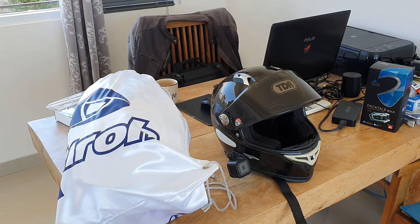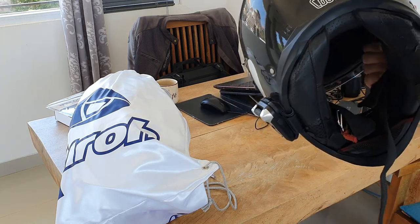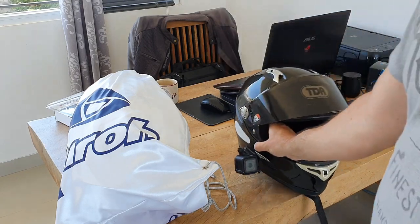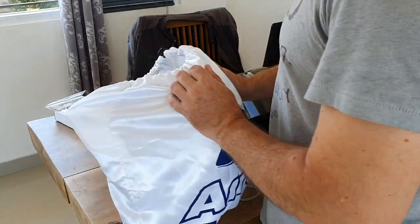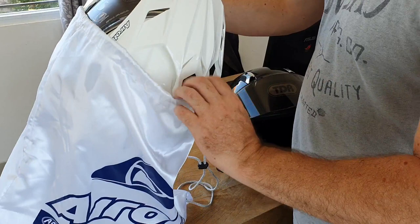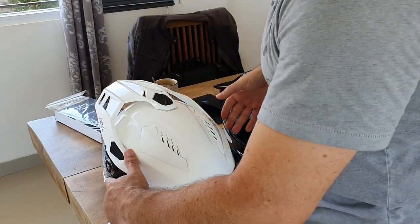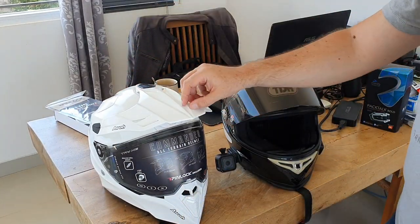What's up guys, it's Boulé de Yann Motoron. After two years using my TDR steel carbon, I was very happy with it, but it's time to retire it. This is the new helmet that I chose — this is the Hero Commander. I took it all white because I'm really fed up with cooking inside my helmet, especially in Indonesia.